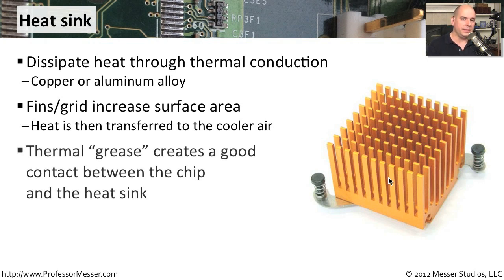One important piece of this is that underneath the heat sink where it connects to that very hot chip, we put a thermal grease that is designed to keep a good connection between the heat sink and the processor itself. If that connection is not very good, the heat is not going to dissipate well. That thermal grease is designed to maintain a very good connection between the heat sink and the component.